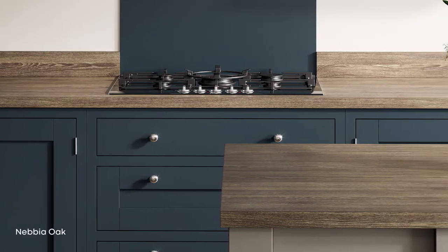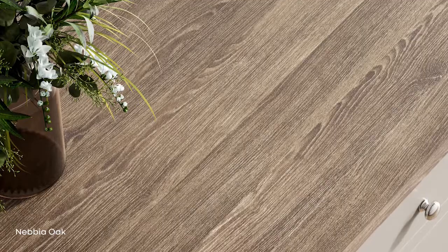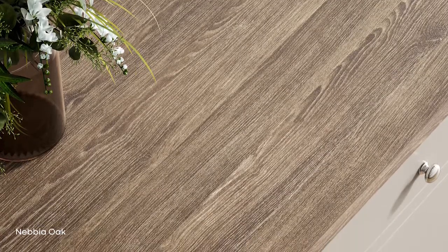Then we have the simple grains. As well as the featured woods, we wanted to show elegant, simple, detailed woods. Oak remains the most popular wood in the UK, so we've added the Lido Oak and the Nebbia Oak. The Lido Oak is a slightly more sandy, pale tone wood, and the Nebbia Oak is a gray wood that will combine perfectly with many other palettes.